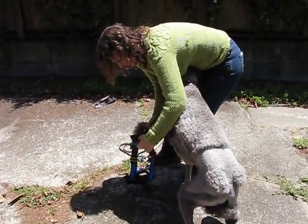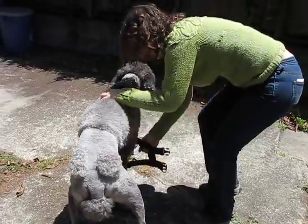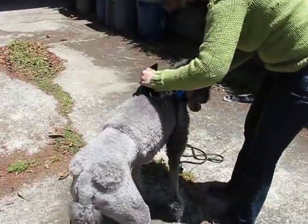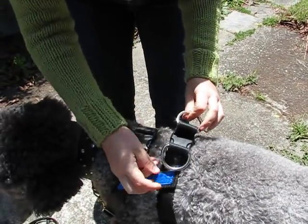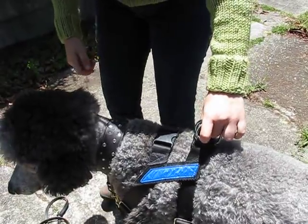Being a step-in harness, you just lift the dog's feet in and then clip it over the back. These are non-weight-bearing buckles here, so it doesn't matter that they're plastic. This is the weight-bearing part.